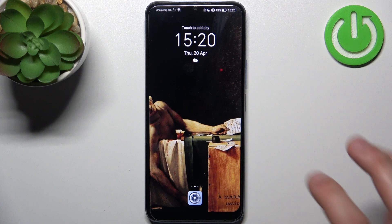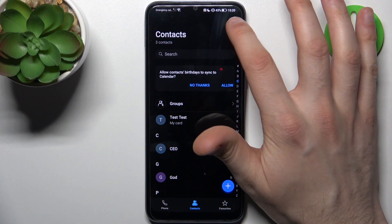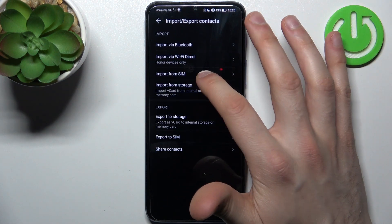To do this, first open the Contacts application, which is pre-installed on your device. Then tap on the three dots, go to Settings, then go to the Import/Export section and select Import.